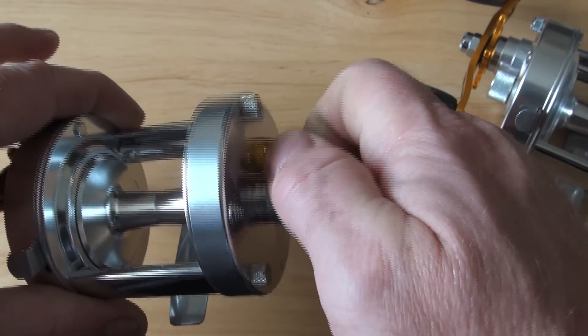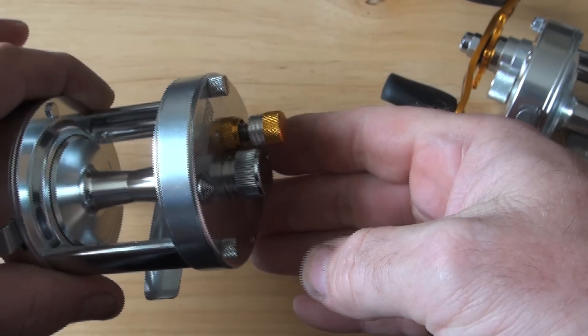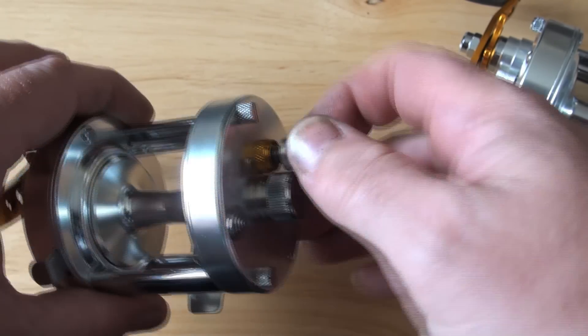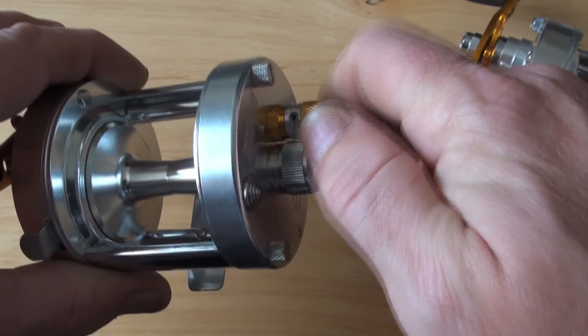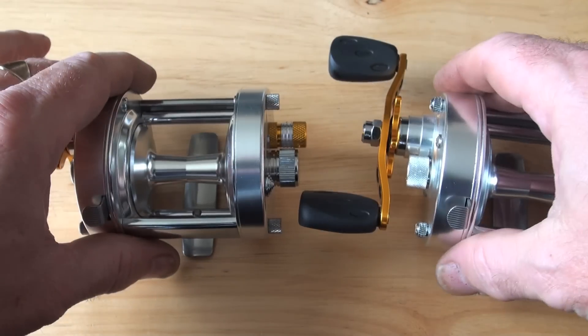Look at this. There you go — there's the out position. There's the in position.